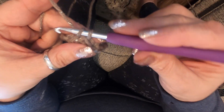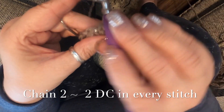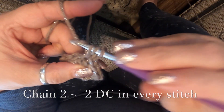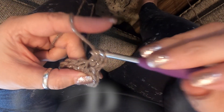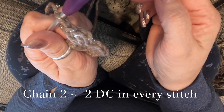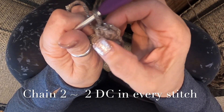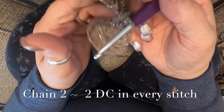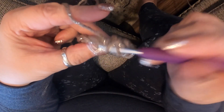For round two, you double crochet in every stitch. Chain two, go into your first stitch, double crochet, go into your stitch again, double crochet. Don't count the chain two — count your first double crochet and your second double crochet right there, and then go ahead and do the same on every stitch: two double crochets in every stitch.